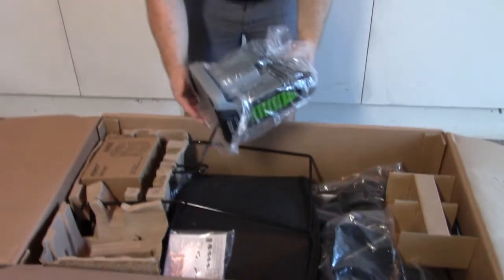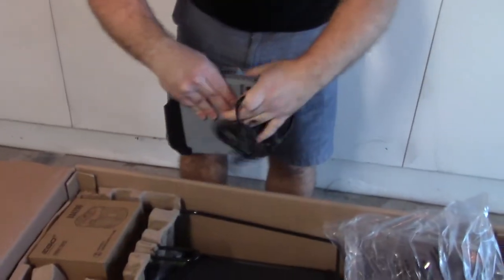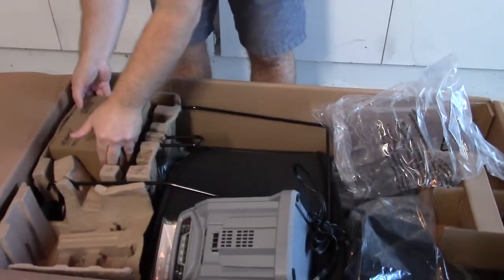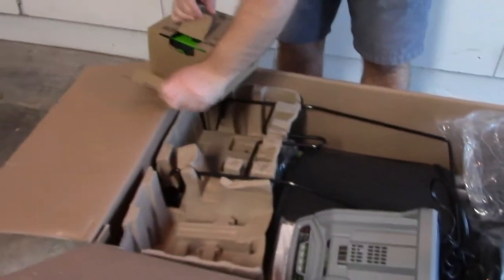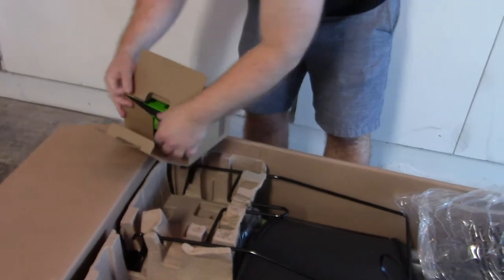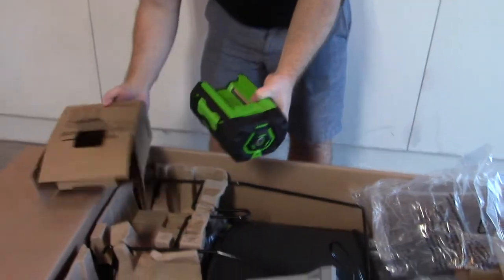Here is the battery charger and the cord for it. I'll go ahead and plug it in now so we can get the battery going. It's supposed to charge in about 45 minutes to an hour, which is pretty fast. However, I don't really care about how fast it charges — usually you're going to do one pass and then put it away for the night.